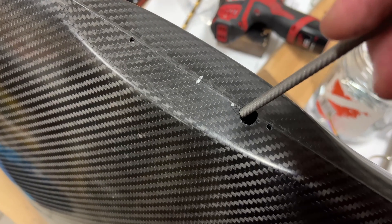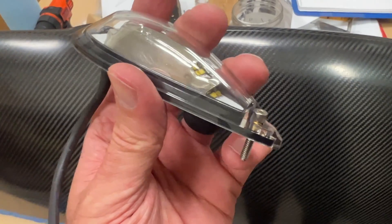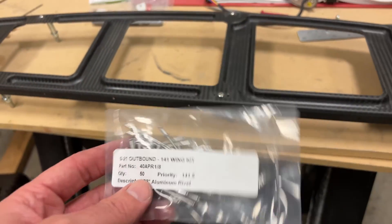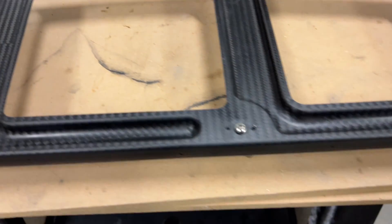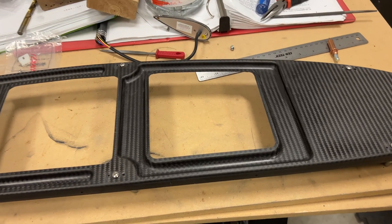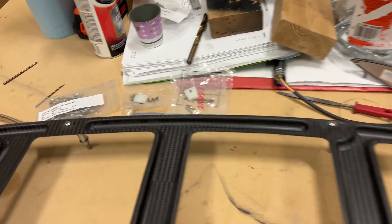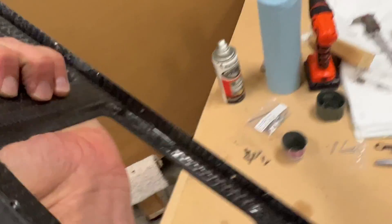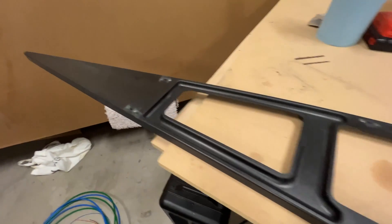That took less than a minute once I put the camera down. Got the position light mocked up, holes are drilled, ready to figure out hardware. The rib is ready for rivets for the nut plates — I'm using the standard rivets from the kit. I'm going to wet rivet these with some primer to minimize the probability of carbon and aluminum interacting, and also the steel nut plates themselves. They turned out pretty well — nice and aligned.